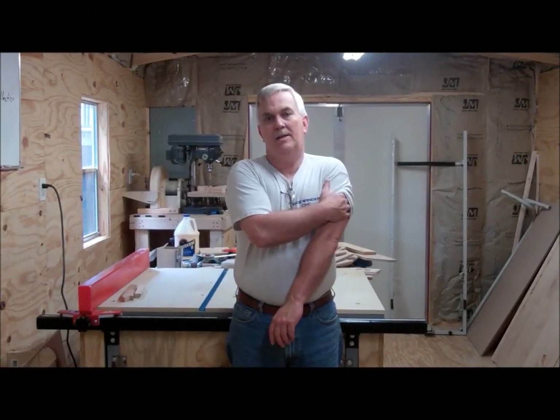Hey everybody. I wanted to take a minute today to talk about what I think is one of the coolest YouTube videos on YouTube, and that's the marble machine that Ronald Walters has done. I don't know if you've seen this, but if you haven't, be sure to check it out. I'll put a link down in the description so you can go check it out and watch it.